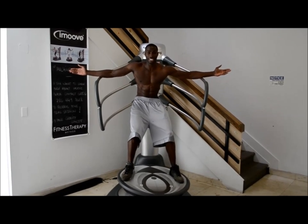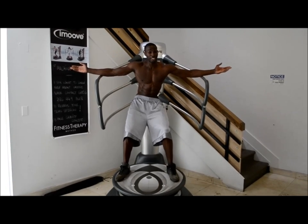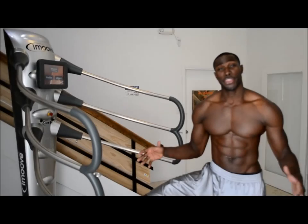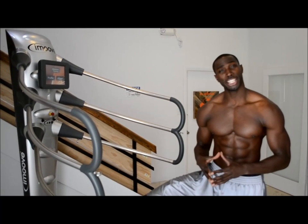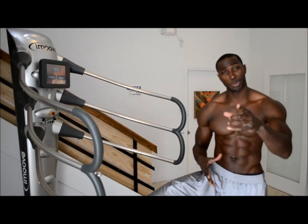After 30 seconds, take a 10-second break and start it again. Thanks for joining us on another Tony Thomas Sports Performance Series with the iMove Machine here at U-Fit Miami Beach. Hope to see you soon.